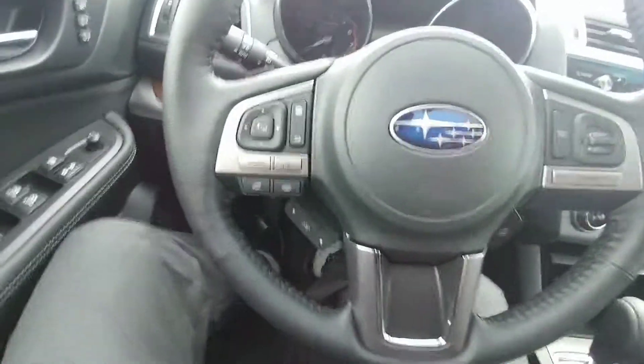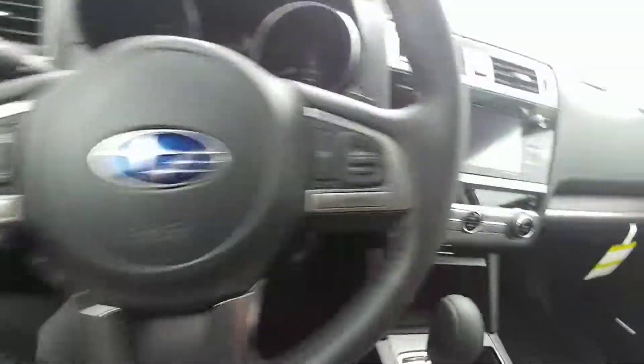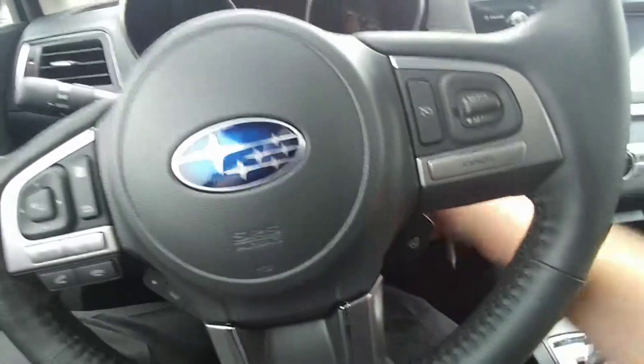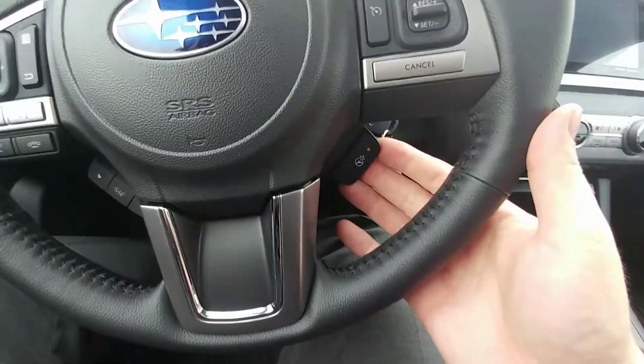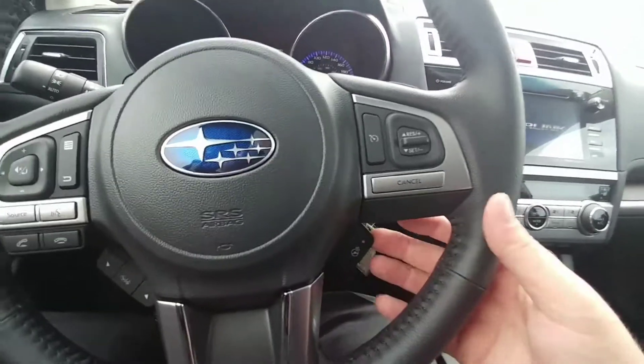Bluetooth and audio controls on the steering wheel so you can make and take calls, control the volume — all that. Cruise control is right there. I also forgot to mention: heated steering wheel. Awesome in the winter — I love it, keeps your hands toasty.